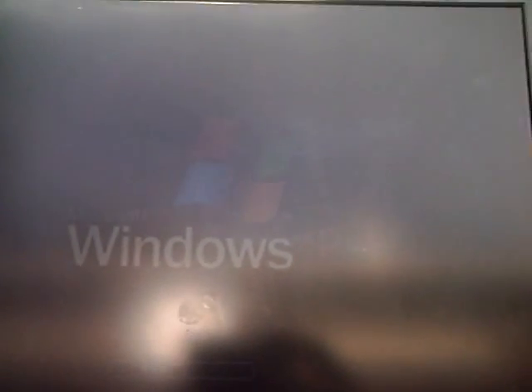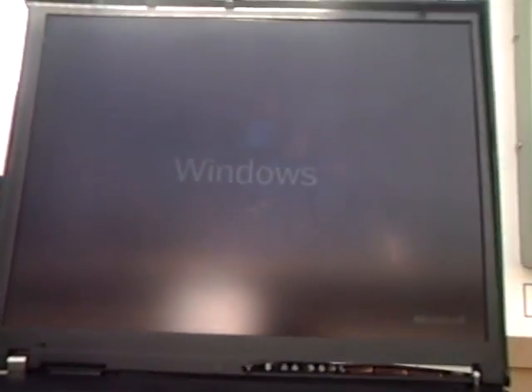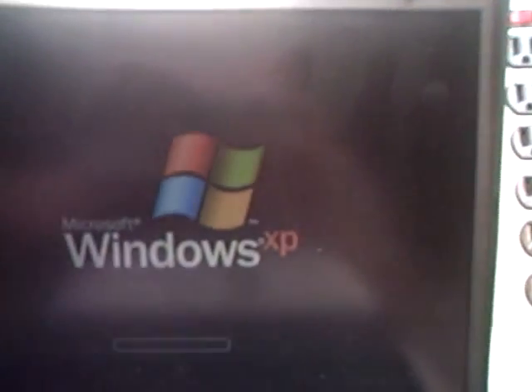Back at our laptop, we have a Windows boot going on. Sorry about the glare, I know it's hard to see. Let's see if I can get a better angle for us. There we go.